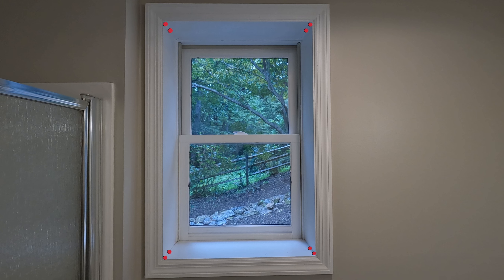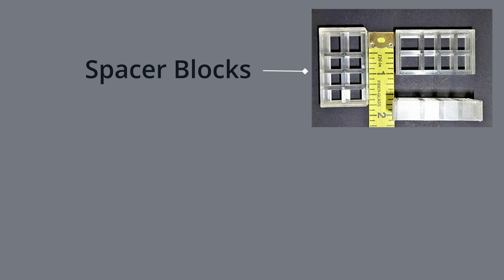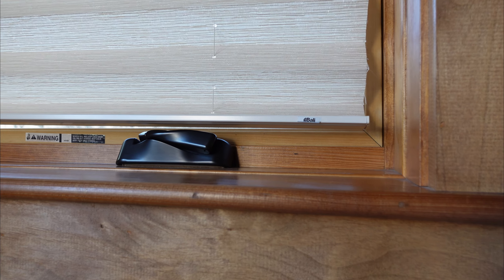Ensure that you have sufficient clearance depth to prevent any obstructions such as window cranks or handles when the shade is fully lowered. Products like spacer blocks and extension brackets can be used in situations where standard mounting options face challenges such as handles and cranks.